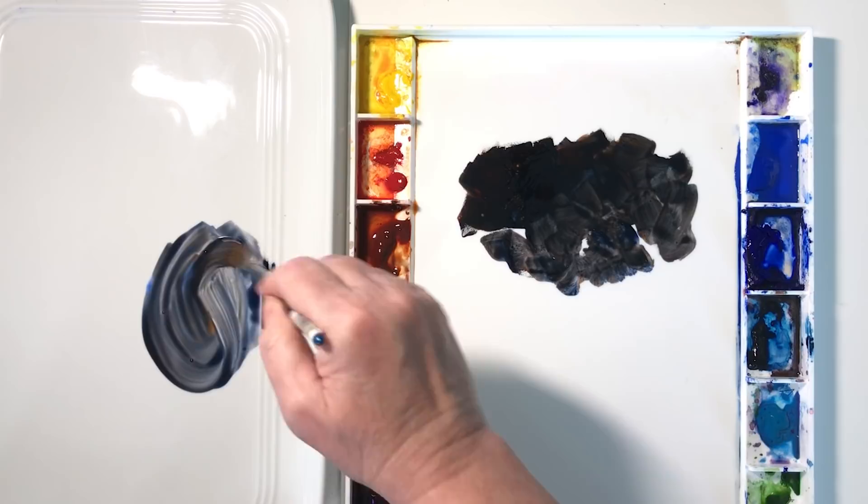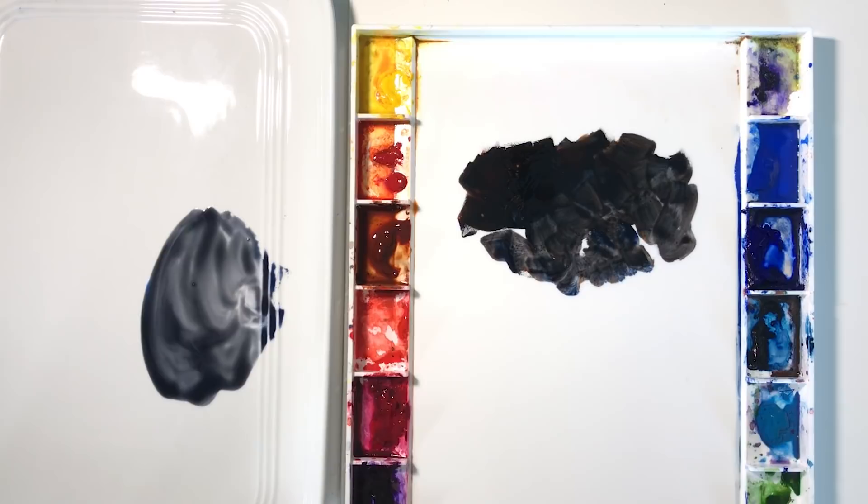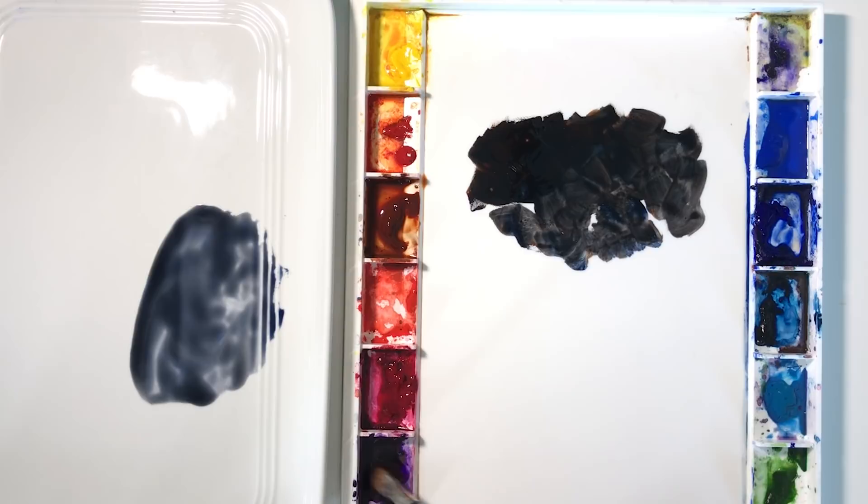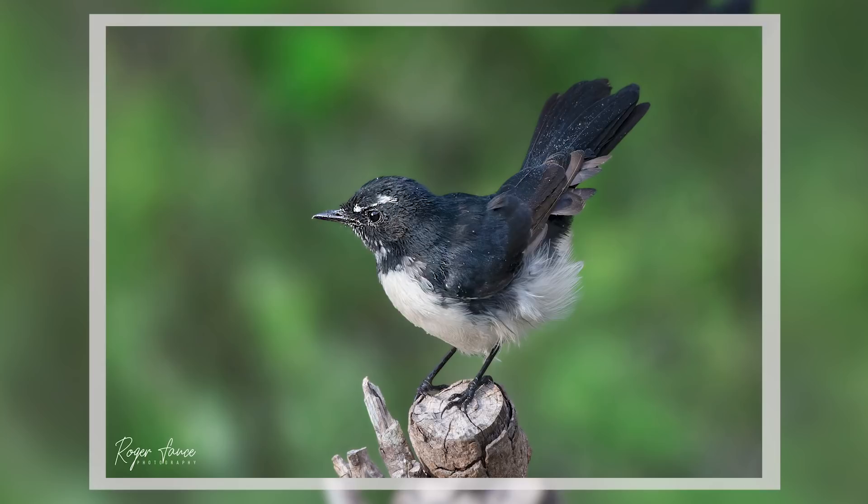Now I'll get a bit more water and mix that in, and maybe a touch more of the blue to cool it down. I also needed a small amount of violet, so this is Windsor violet that I've got here. When I look at the reference photo I look for variations in the black feathers — I look for other colors, I look for dark areas and lighter areas, and I can see some blue and some violet areas.